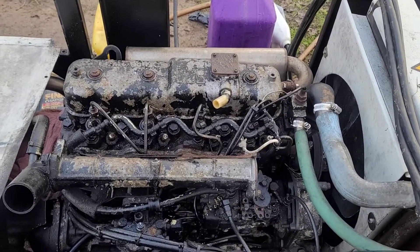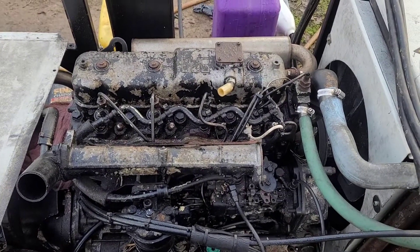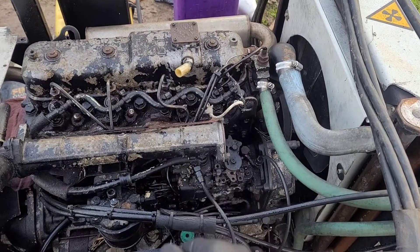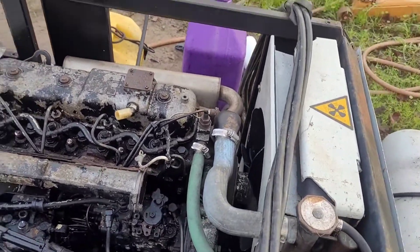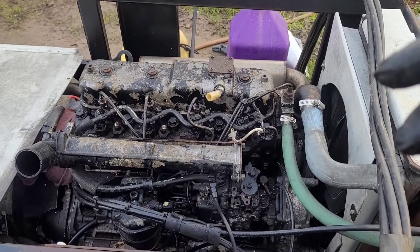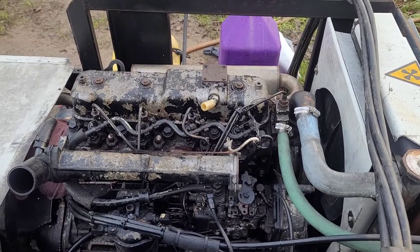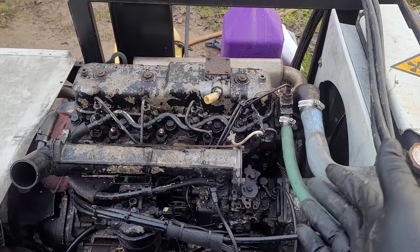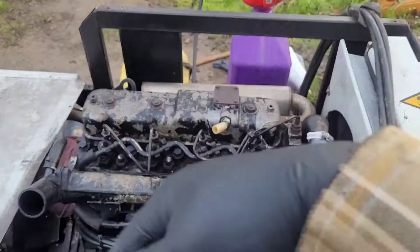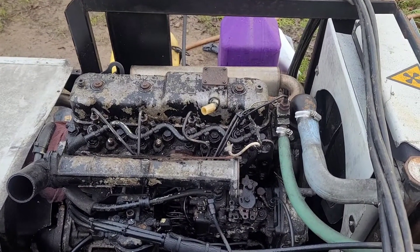I learned there are two variants of this engine: the DI 2.2 and the SE 2.2 — same engine, different applications. The SE is for generator use like this one; the DI is to run the reefer units. They're basically the same, except the SE has variable throttle control and this one doesn't. So I'm going to go ahead and rip the head off this pig and see what the hell is going on.